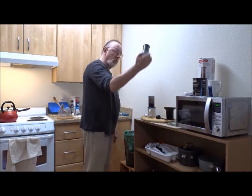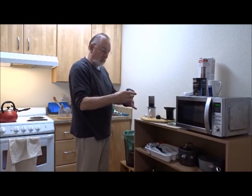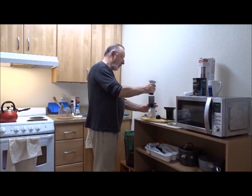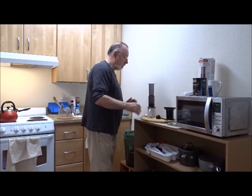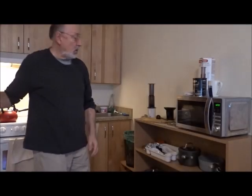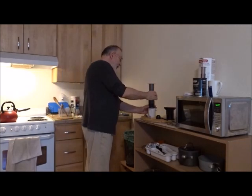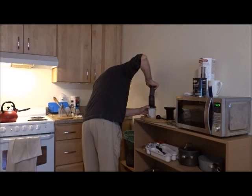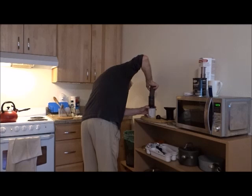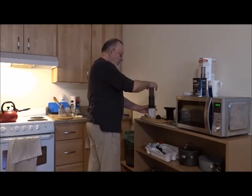And this guy fits very tightly into the tube. Very tight squeeze here. Add some pressure, and the coffee starts to filter through.